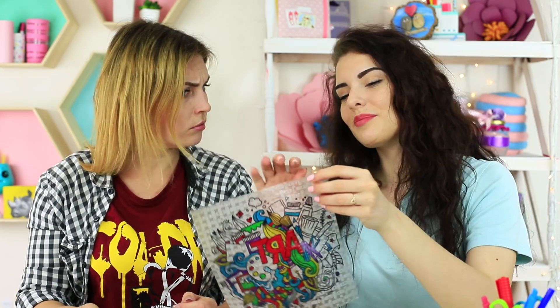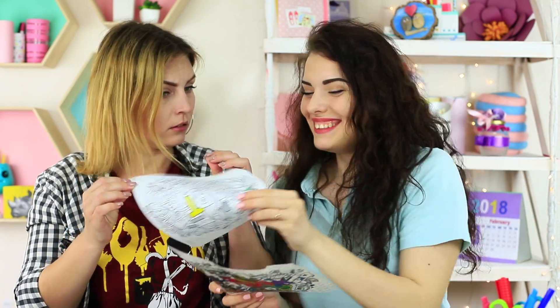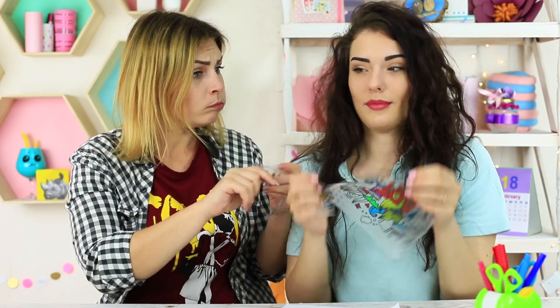I take a bite of my masterpiece, but my friend tries to take a bite of her regular paper — not a good idea! My picture has more edible elements. The coloring pattern plus food is a double stress reliever.